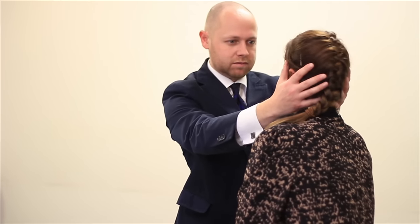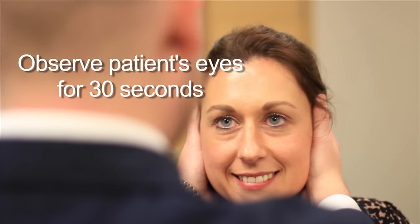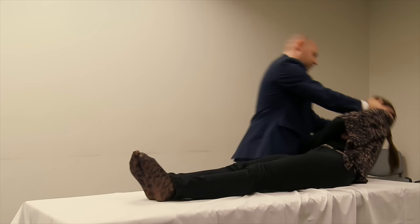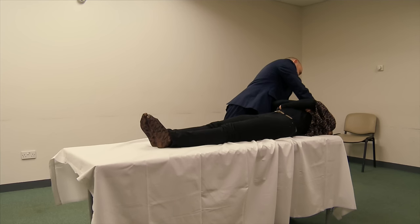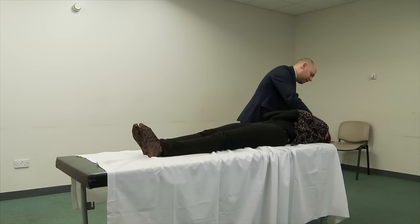The patient's head is turned 45 degrees towards me. They are then lowered backwards so that their head is extended about 20 degrees over the back of the couch. If a patient has benign paroxysmal positional vertigo, you will often see their nystagmus within 20-30 seconds. Occasionally the nystagmus will be seen up to a minute after their head has been extended.